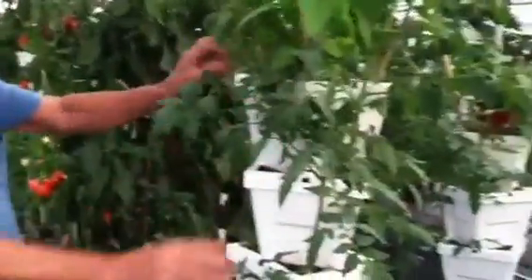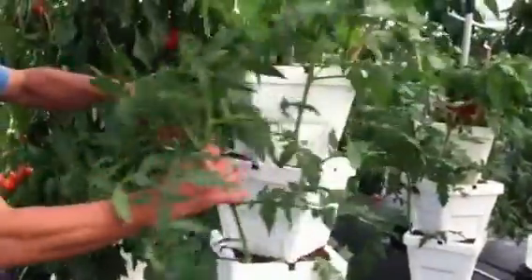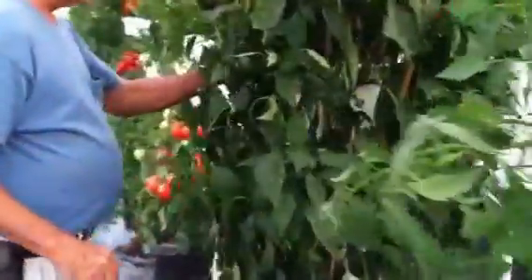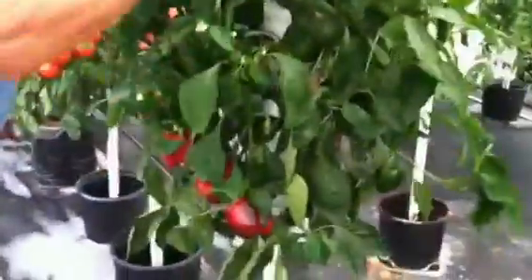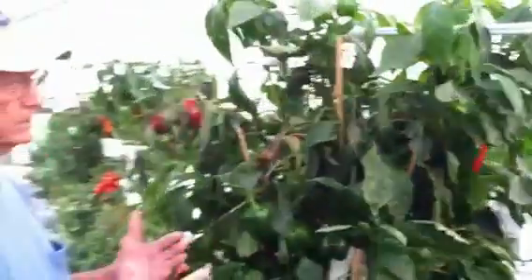Here's some typical tomatoes just planted. They're actual hanging tomatoes, and they're trained to hang down. Here's peppers in the tower — you can see peppers growing out of the towers. We train these by hand to make them branch.